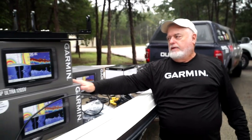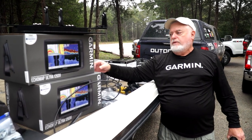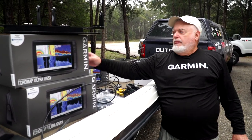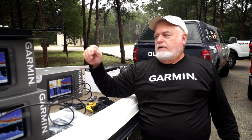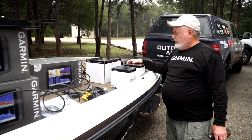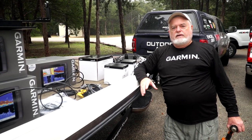NEMA stands for National Marine Electronics Association. It's a standard developed back in 2002–2003 when the marine industry was trying to move into communication levels the automotive industry was already well into — making it possible to take this GPS map, this GPS map, this GPS map, and communicate data between GPS devices, graphs, temperature sensors, or any NEMA-compatible device.